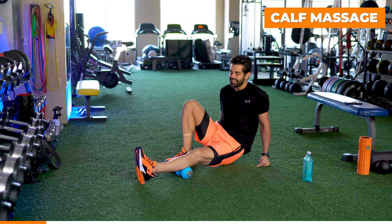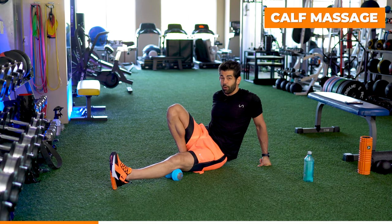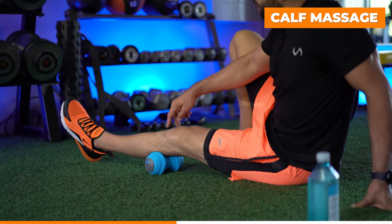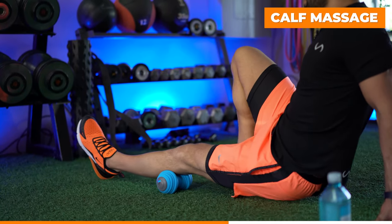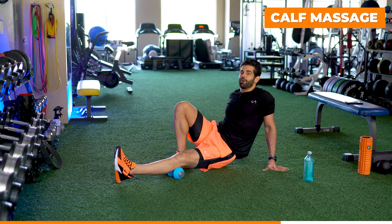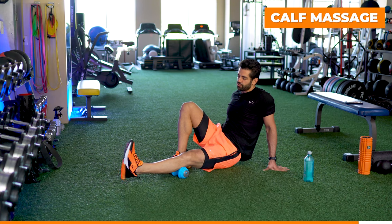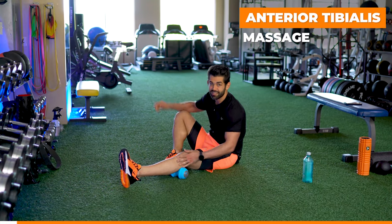Next we're going to get the calf massage — basically the top of the calf, going back into that hamstring a little bit at the hamstring-calf tie-in, just behind the knee. I go very light, then get to the upper part of the calf. Even if you have knee pain, I had a lot on the inside of my knee, but when I massage certain areas the pain started to radiate down the outside of my shin. We want to address all areas because the body is a big kinetic chain — everything's interconnected. Just because you have low back pain doesn't mean you shouldn't stretch your hamstrings and massage your glutes. We're also going to do some ankle circles while massaging the calf to loosen up the anterior tibialis.